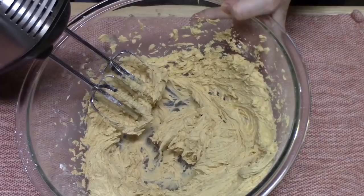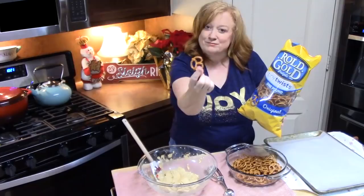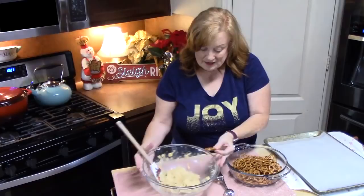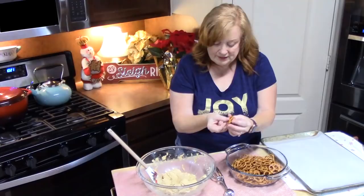So we're going to start by using these tiny twist pretzels — they look like little bows. You're going to need about 72 of these, and this batch will make about 36 treats. What you're going to do first is have a pan ready with some parchment or wax paper to hold your little pretzels.